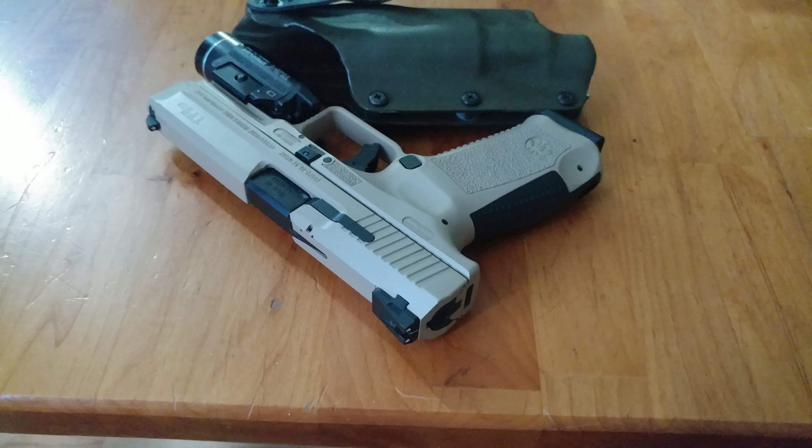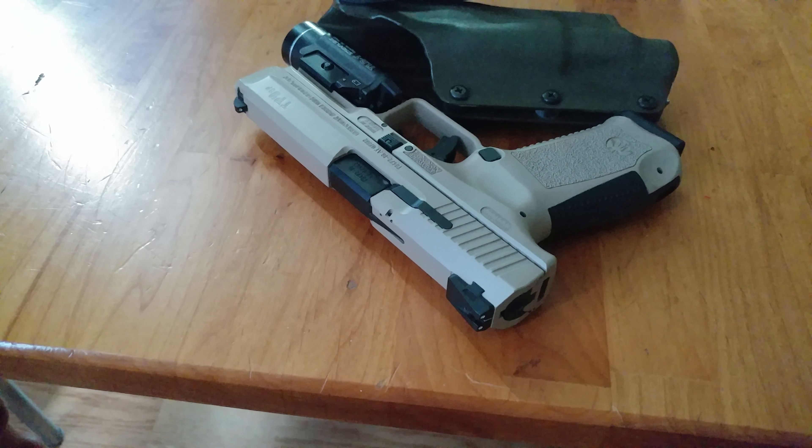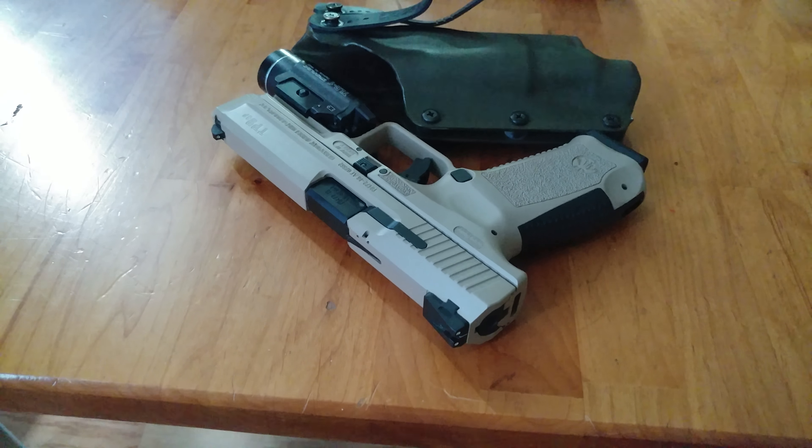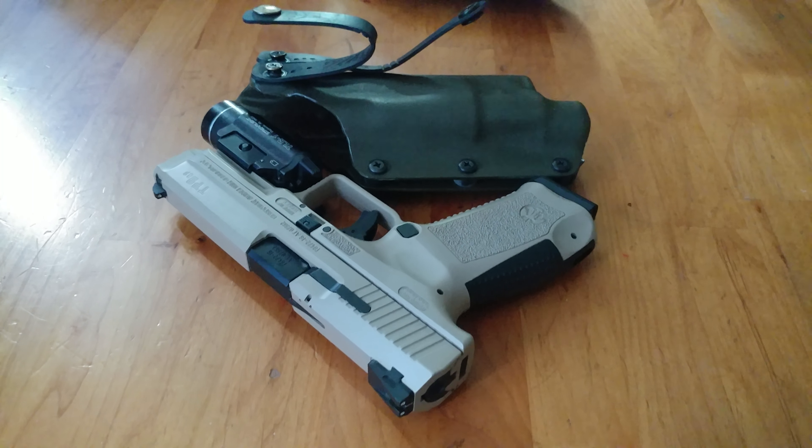That's basically it, I just wanted to show you guys that. I've had it for, I think, two weeks now, and I love the thing. Thanks for watching, and don't forget: without sacrifice, there could be no victory.